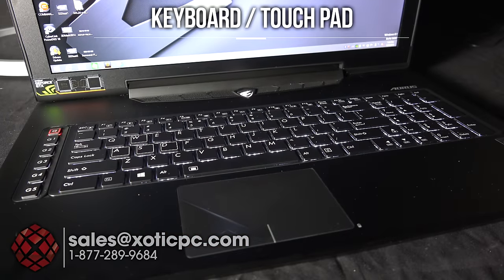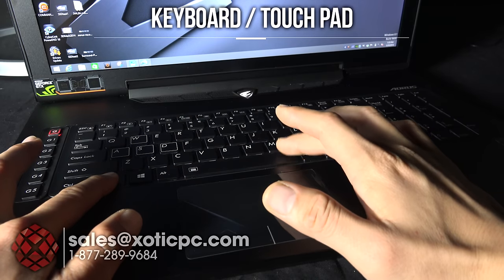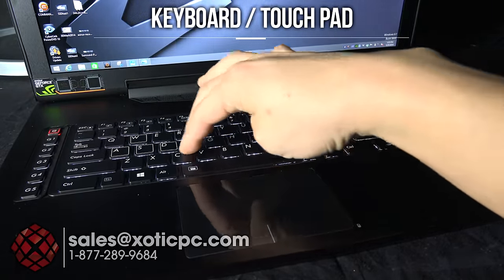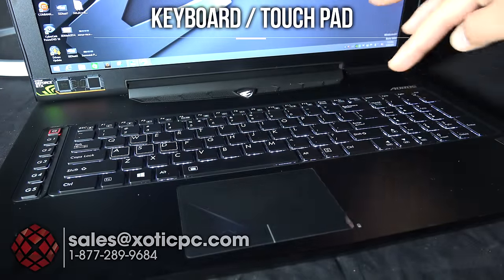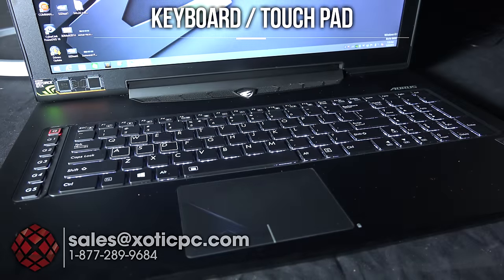We're taking a look at the keyboard — as you can see it is backlit. Pretty simple to control: just hit Function plus Space Bar, and there are two settings: off, low, and high. Leaving it on high right now. The keyboard itself is just your standard QWERTY in a chiclet style with a 10-key off to the side. For flex, pushing down there's a little bit but nothing bad — for a flagship model it's expected to hold up very well, and under normal typing you don't really see any flex at all.